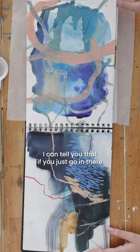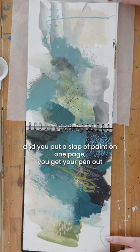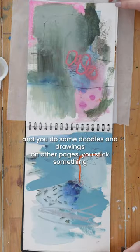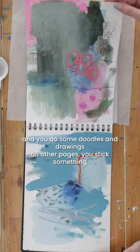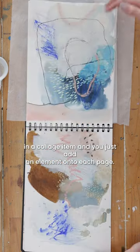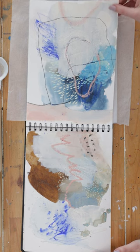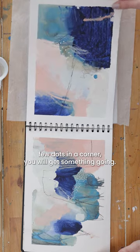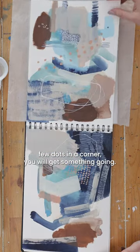I can tell you that if you just go in there and you put some paint on one page, get your pen out and do some doodles and drawings on other pages, stick something in — a collage item — and you just add an element onto each page. It could be really small, could just be a tiny few dots in a corner. You will get something going.